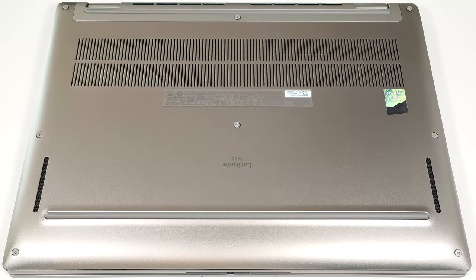Hello, this is Nick from Laptop Media and today we will show you how to open the Dell Latitude 7450.